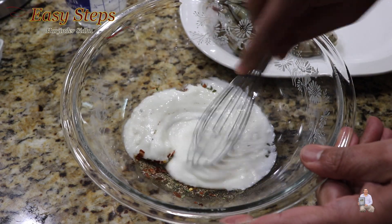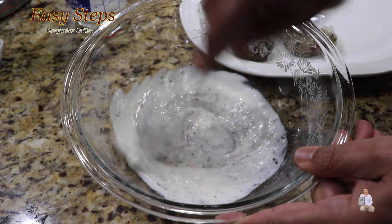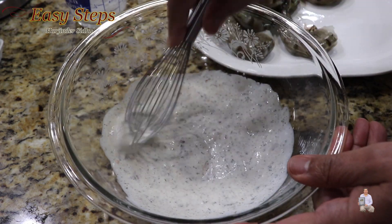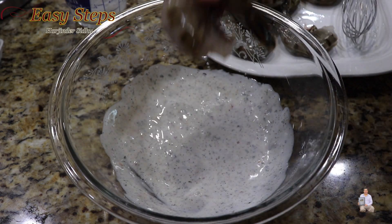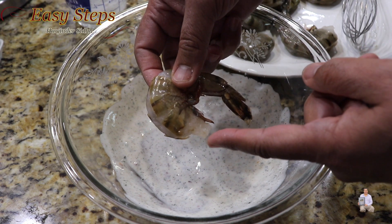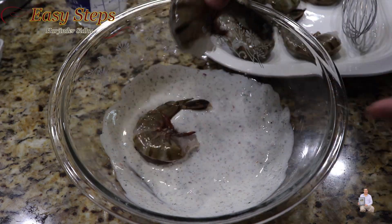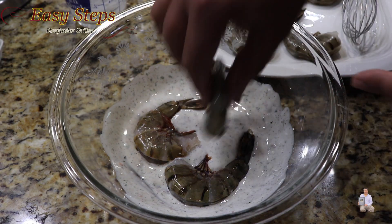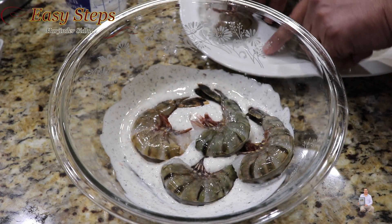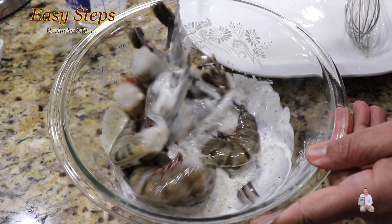Mix it well. Once all the spices are nicely combined with the oil, add the jumbo shrimp. These shrimps are de-veined and clean. They have the shell on — if you want to keep the shell then keep it, if you want to take it out you can. It's a personal choice. Mix it well.